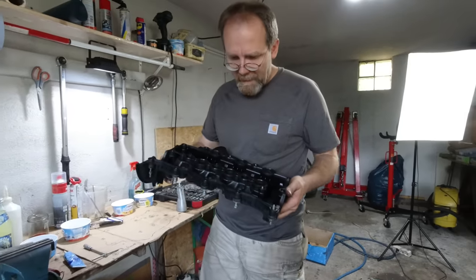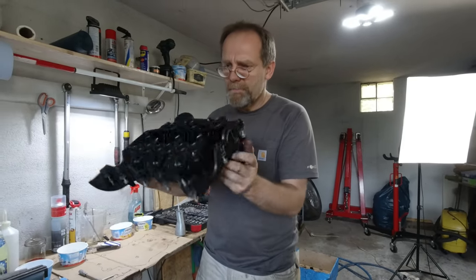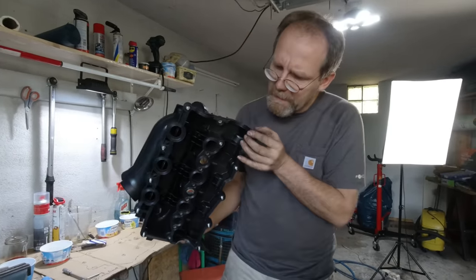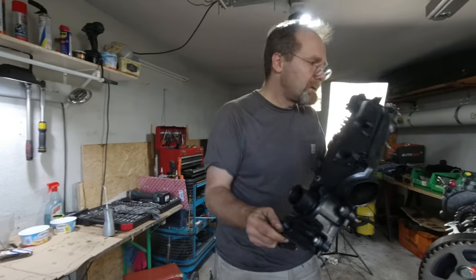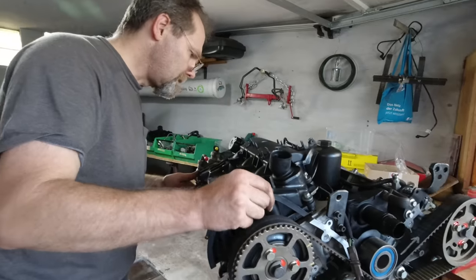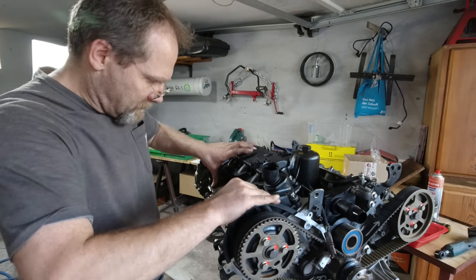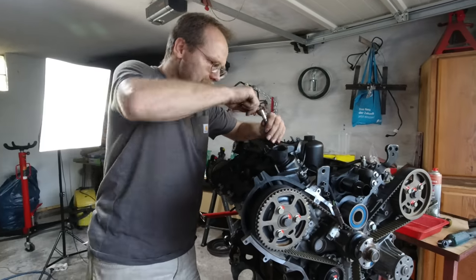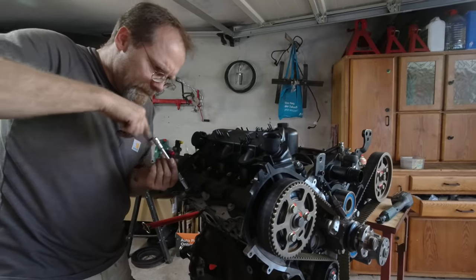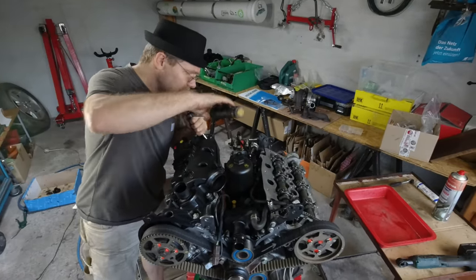I've got my cover configured correctly with all the bolts in, and I'm shaking it — none of them fall out. Checking the corners are nicely seated, carefully setting the timing cover on, and wiping down the bolts to contact. We tighten these all to 11 Newton meters.